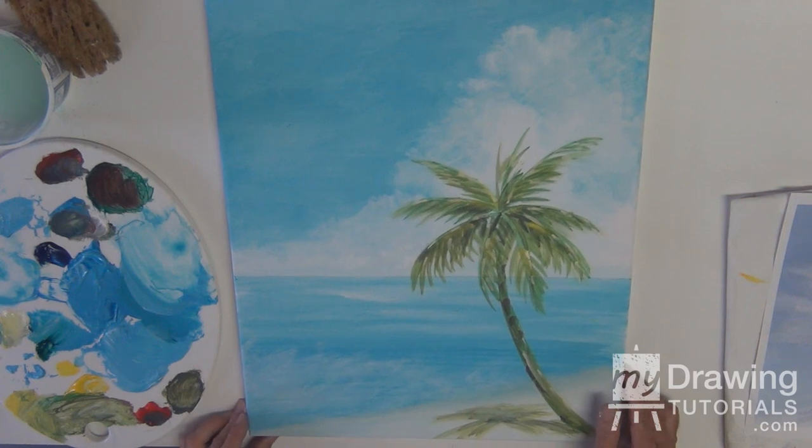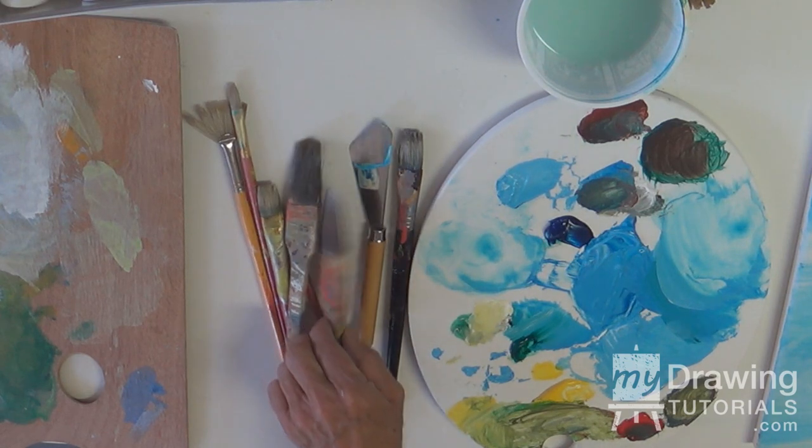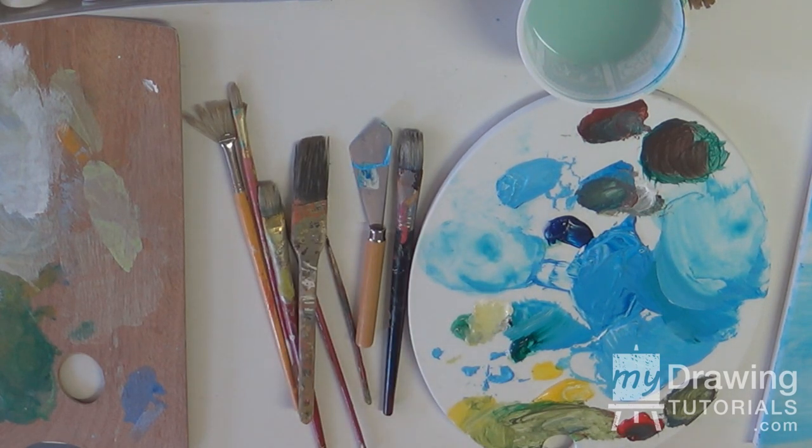In this lesson, we're going to refine first of all the background and make it softer — with the sky, the ocean and the shadow — and then we'll move on to the palm tree. So beginning, I'm going to go back to my big brush again that I used originally for the sky, and go back into those colors again.